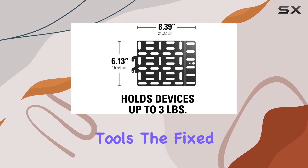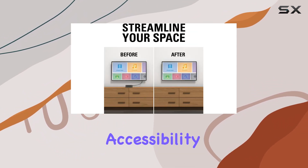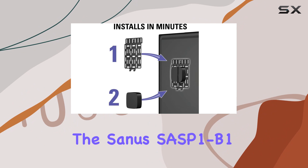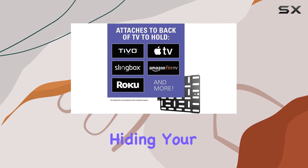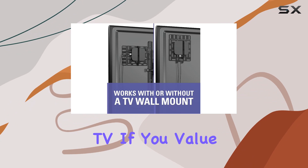The fixed position ensures stability, keeping your devices hidden without sacrificing accessibility. Whether you're looking to streamline your entertainment area or just want a clean, organized look, the Sanus SSB1B1 gets the job done. It's a practical solution that does exactly what it promises — hiding your small AV streaming devices and TV accessories behind your TV.